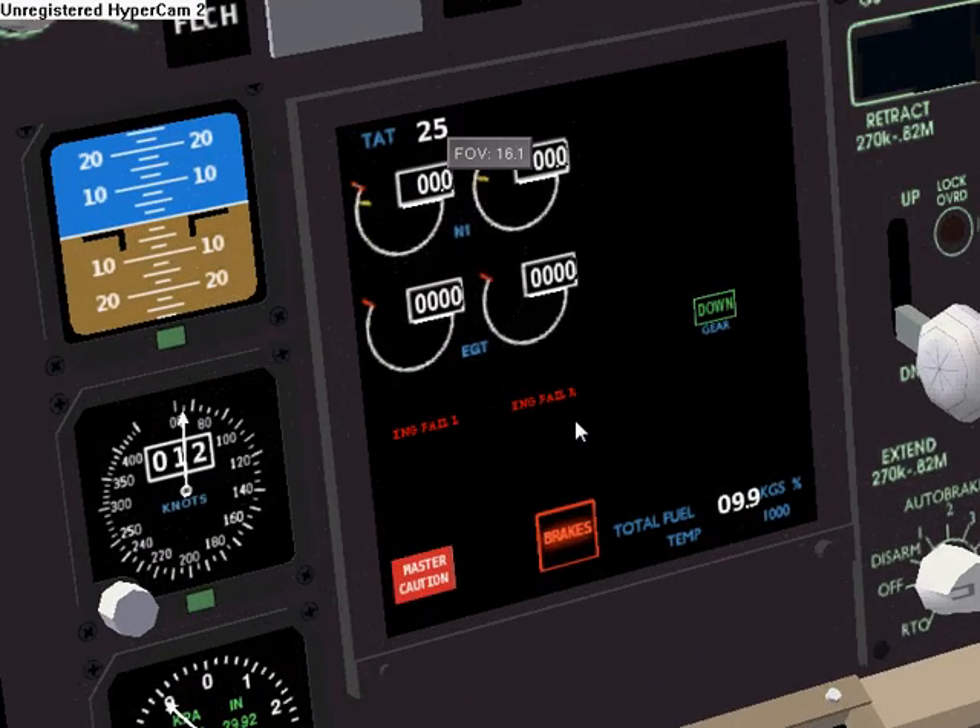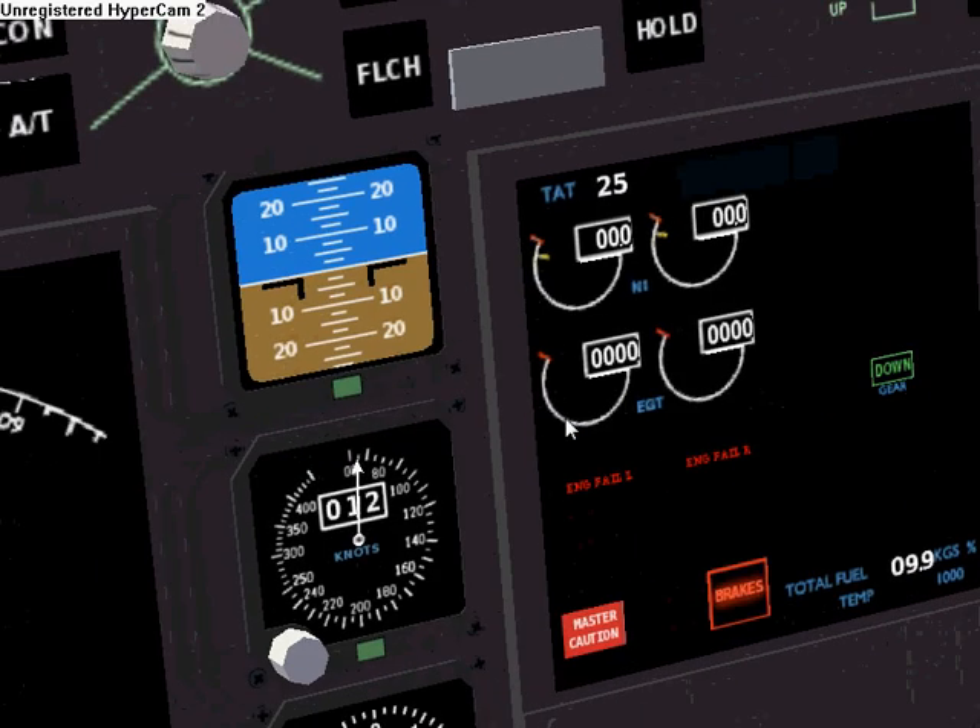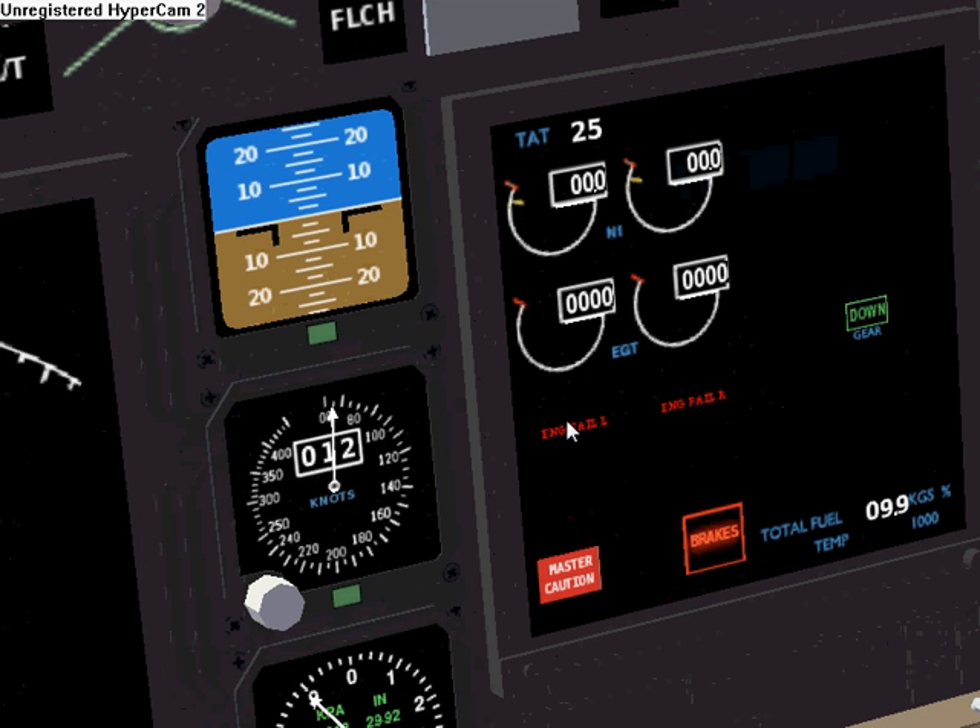The center display has the master caution on, parking brakes on, and left and right engine failure.